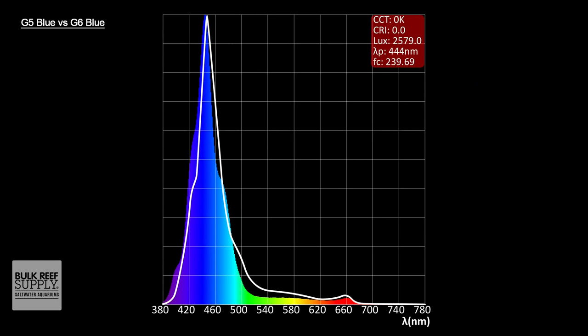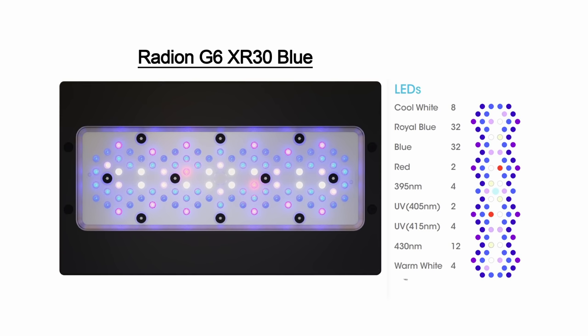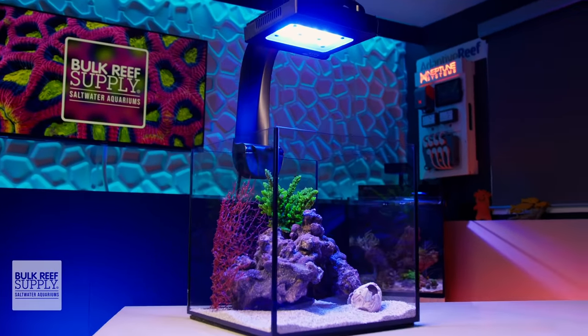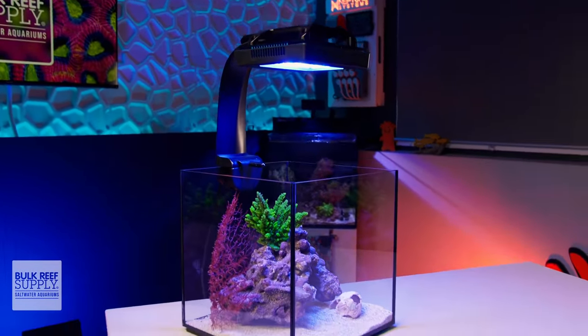Starting with the G6 Blue, it looks like Ecotech heard the feedback of the reefing community and scooped out some of the teal green spectrum in their blue fixtures in favor of a wider range of blue and violet, including the brand new 395 nanometer diodes, which really add that true actinic look that many reefers have been searching for. They've also added warm whites and evened out the ratio of royal blue and blue diodes, all coming together to give the G6 Blue less of a Windex-y look and much more of an actinic feel with tons of color pop and ample PAR.